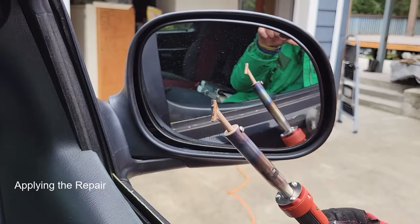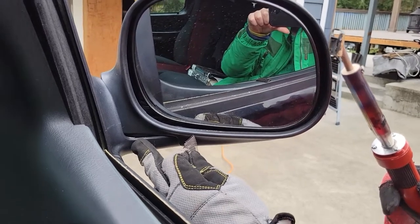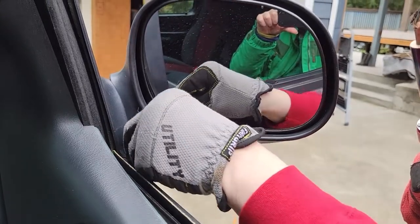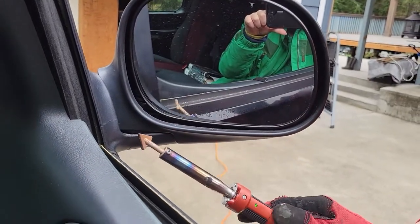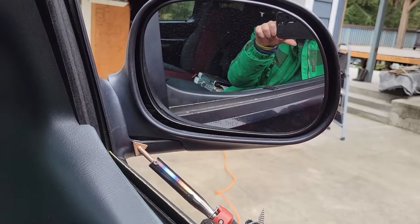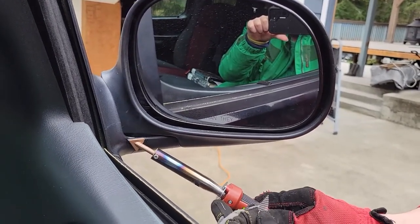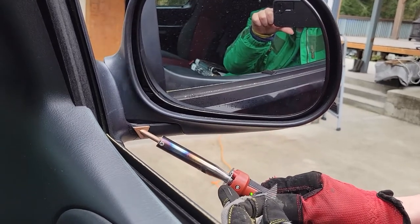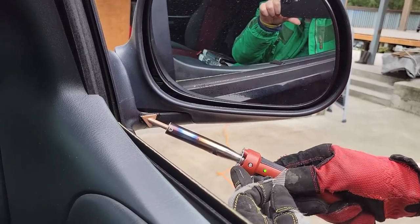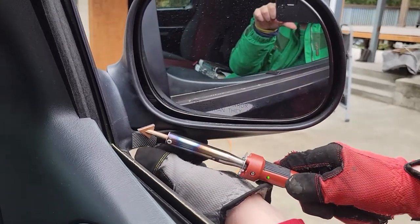Okay, so this is hot enough now. What you want to start with is embedding the mesh into the repair so that it spans the crack. The issue is I need this area to be heated up so I can embed it. So I need to start melting this area enough so that the material can be pushed in at the same time.